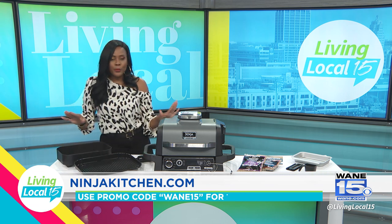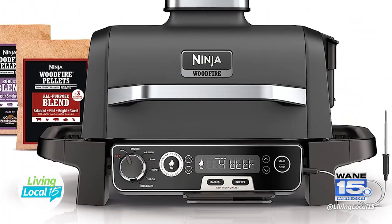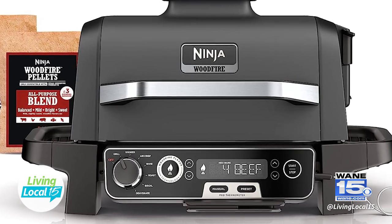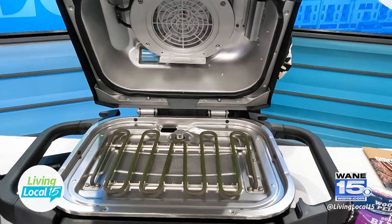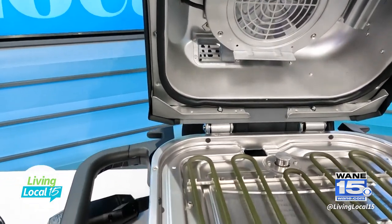You can do so many different cooking techniques on this grill, including smoking, air crisp, baking, roasting, broiling, and dehydrating — which is so cool. You can actually dehydrate your fruits and vegetables to make healthier snacks.